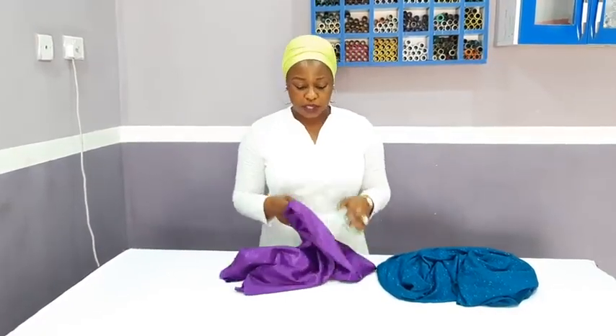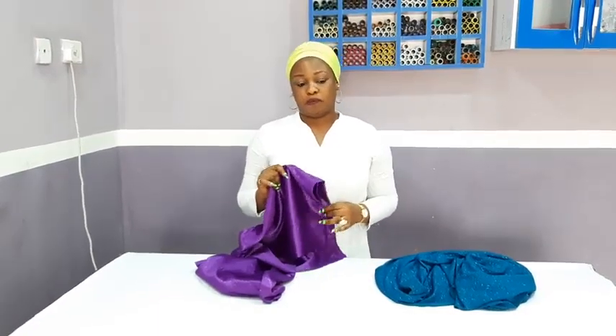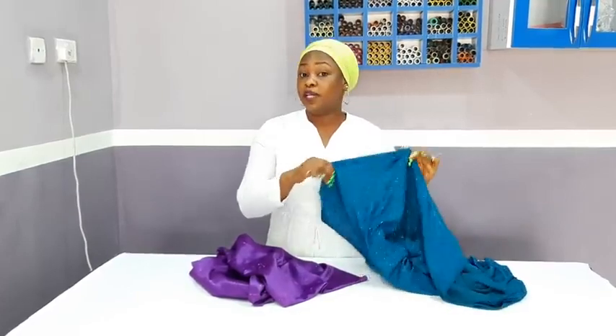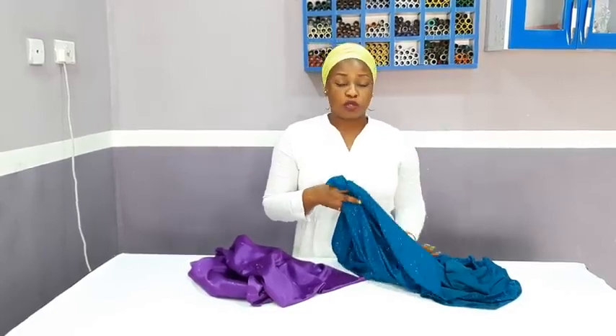Back to the fabric I will be using. This fabric is slightly stretchy, and if you are using this type of fabric, you need a zipper. It's not too stretchy unlike this other one — you can see it is extremely stretchy. If you are using the extremely stretchy type, you don't need a zipper at all. Just sew it and put it on without a zipper or even a slit. It will be very easy to make, especially for beginners.